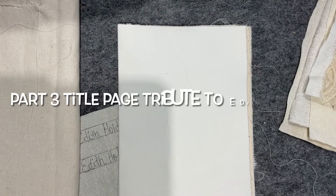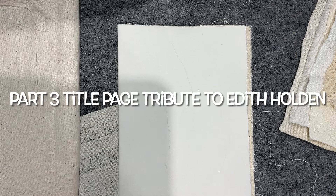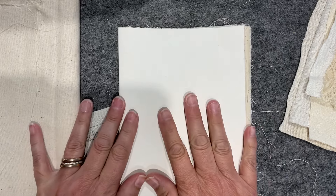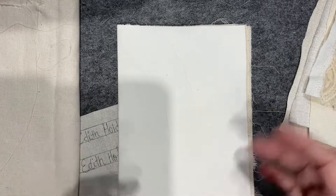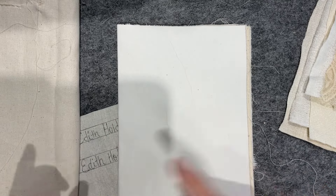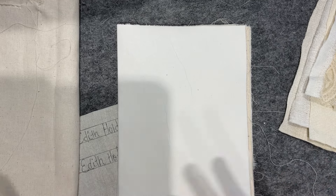Good morning everyone, welcome back to my channel. In today's video I'm starting my title page, which is the first prompt for our Roxy Journal of Stitchery Field Notes. I'm going to start with Edith and get that one pieced, at least get a little bit of an idea of where I'm heading. I've surrounded myself with lots of inspiration from all sorts of things.